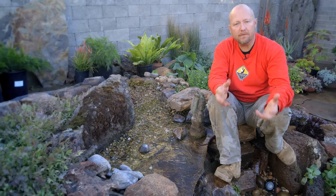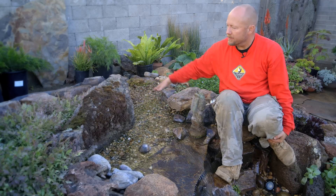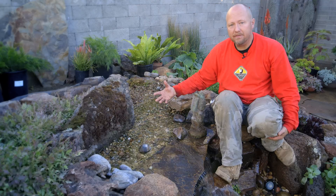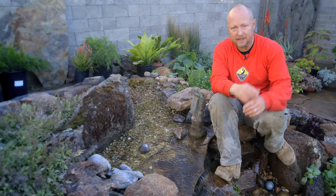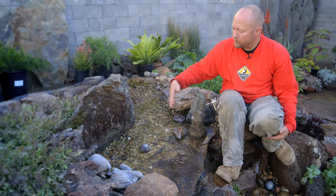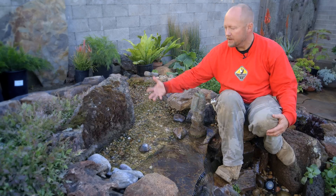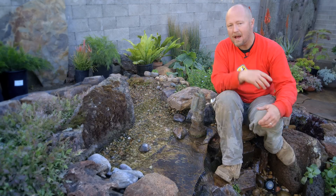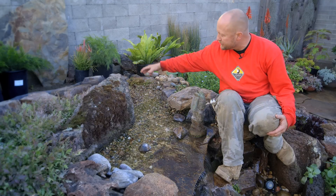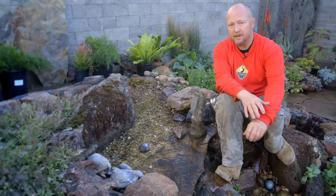This is not your typical biological waterfall filter like you see on most ponds. This is our active bog filter. It's approximately four foot by six foot, about a foot to a foot and a half deep. We have a manifold assembly under there where we're injecting water, and the water comes up through this gravel. All the aquatic plants that are in here are acting as the filter, along with all that gravel.